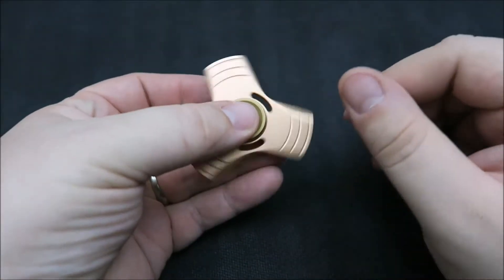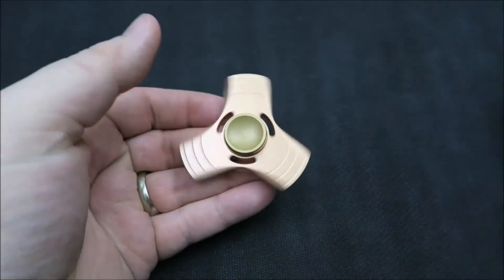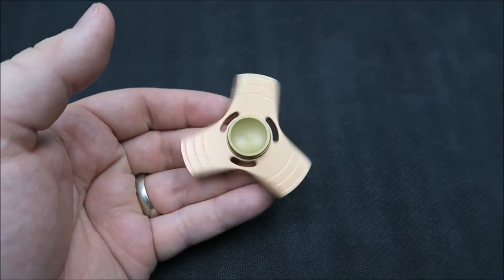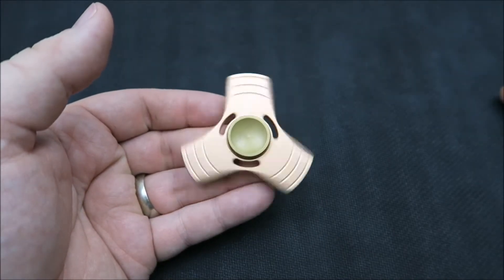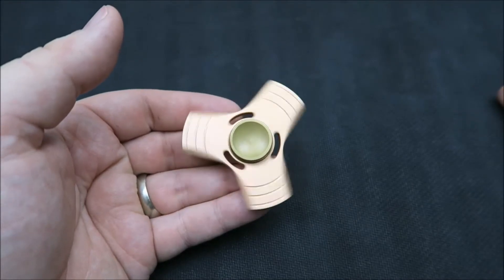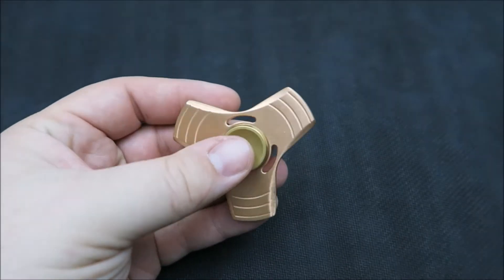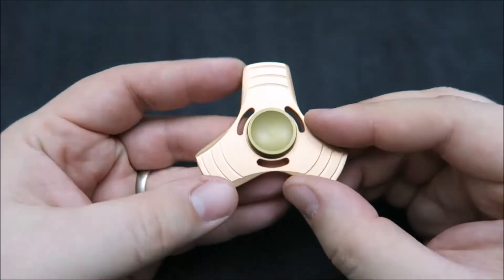It's got a rose gold finish with brass buttons, but you can see it still has a pretty smooth spin. With it being one of my first metal spinners, it's actually still one of my longest spinners — in my spin test video this got a six and a half minute table spin, which is not too shabby.